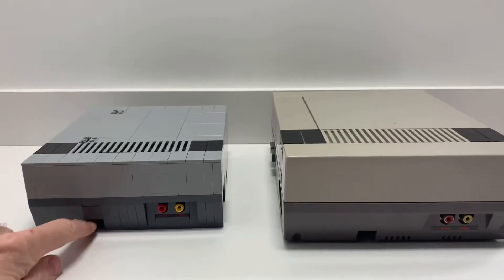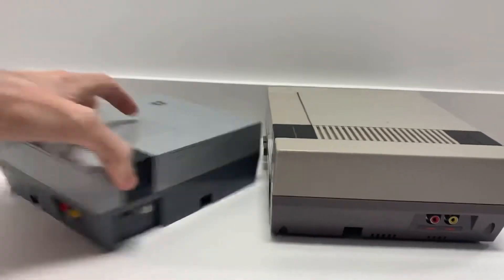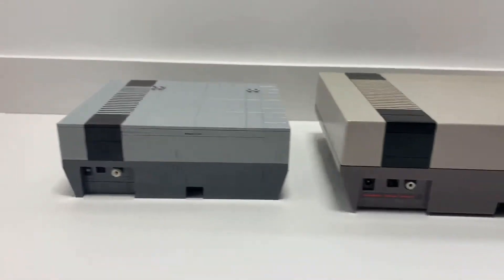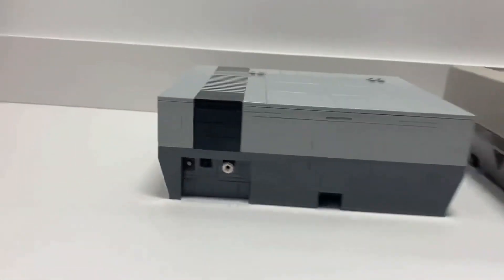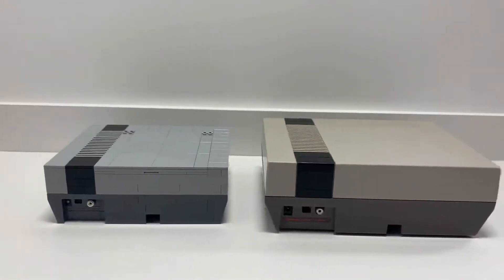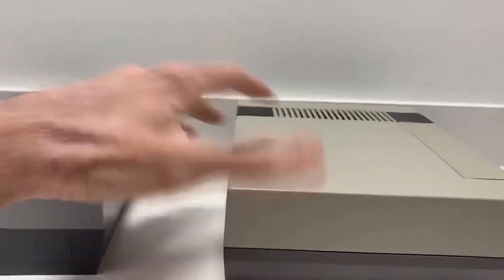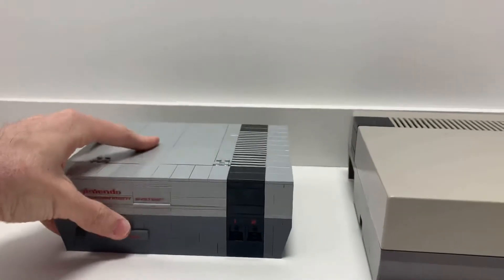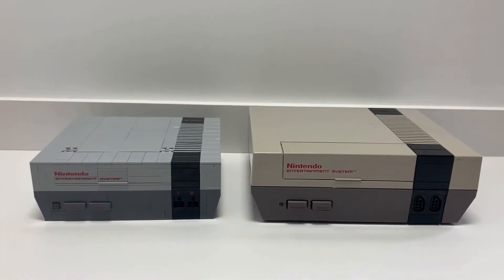Even this little groove down here — really cool, they nailed that. On the back, maybe they could have put another sticker there, but nothing to complain about. On the side there's nothing except for the groove. So that is the comparison of the Nintendo Entertainment System video game console and the LEGO set.